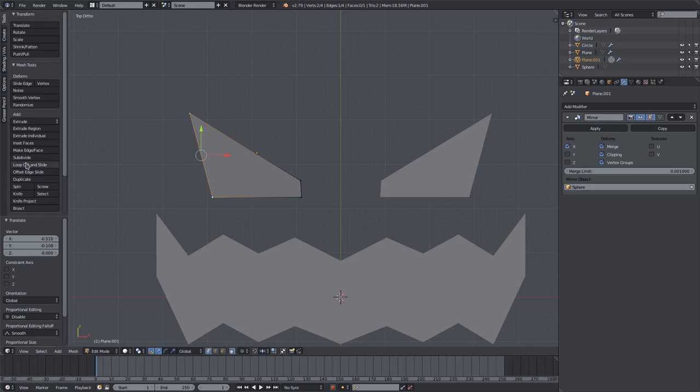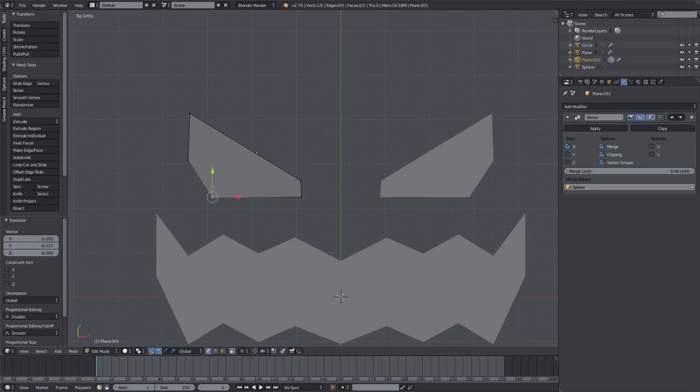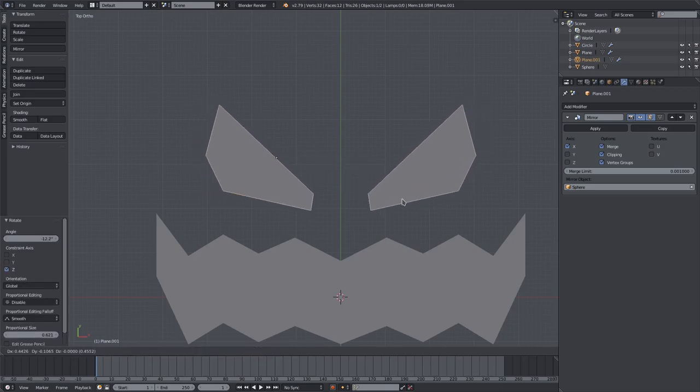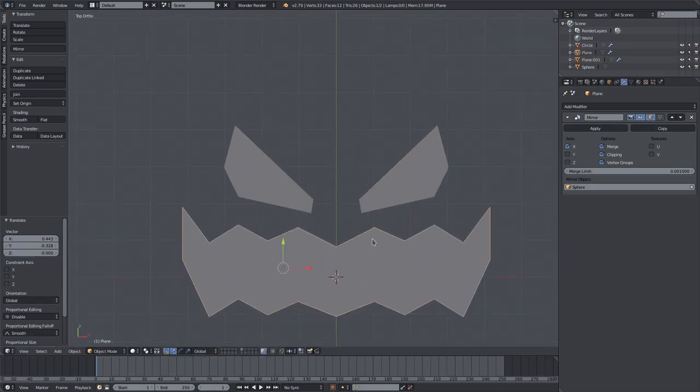We'll add a subdivision here and select both of these vertices, subdivide in between them, then grab this vertex and hit G to pull it out so we have a bit more depth and detail in the eyeball region. Hit R Z to rotate on the Z axis, then hit G to pull it down a little bit because we want his eyes to be a bit closer to his mouth.